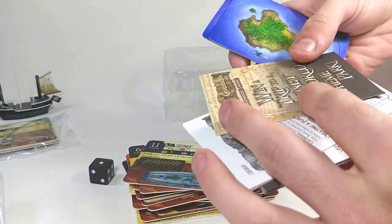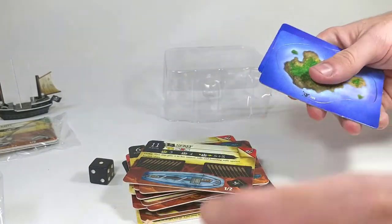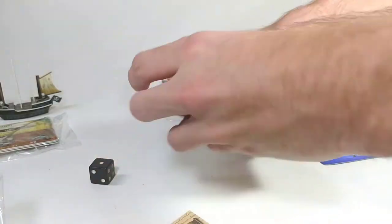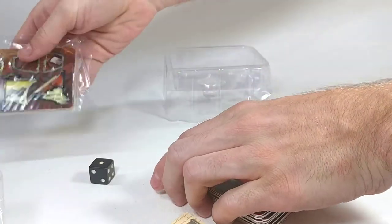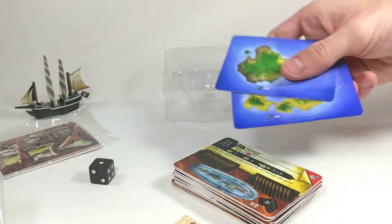And then we've got the checklist, the instructions, the Winter Trip to Disney World insert — which is actually different than the 'What Kind of Pirate Are You?' one, so that's kind of cool. It said it had three islands, but I'm counting two here. Doesn't look like there's a third one set aside. I mean, not a big deal — I have plenty of islands — but it did say it came with three and we've got two.